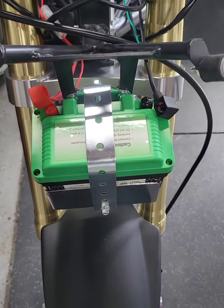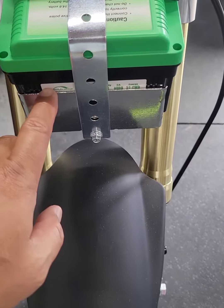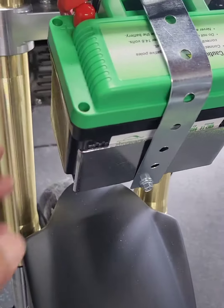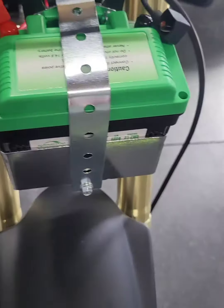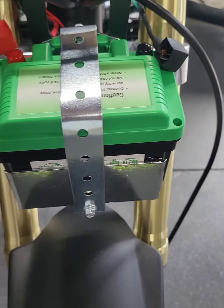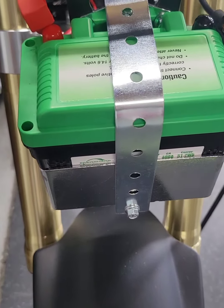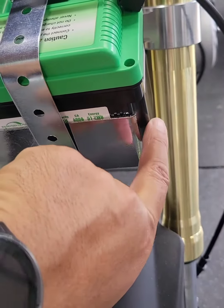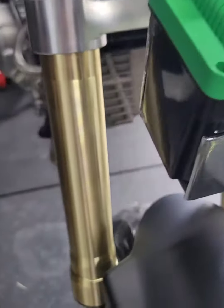I just wanted to provide that update so anyone who's purchasing this bike knows about that — do a little bit of cable management when you get the bike. The battery tray is four and five-eighths of an inch wide, a little bit less than five inches, and the depth is three inches, for those of you who are trying to get a battery before the bike comes in.